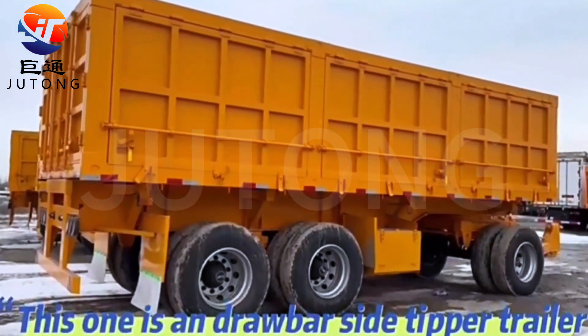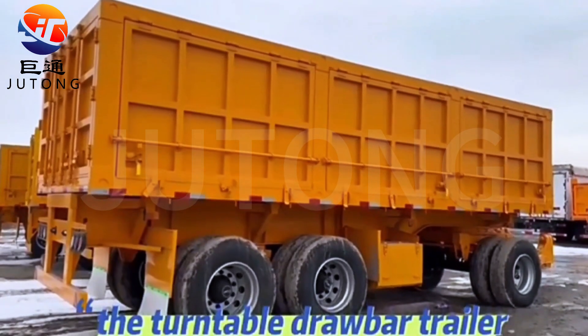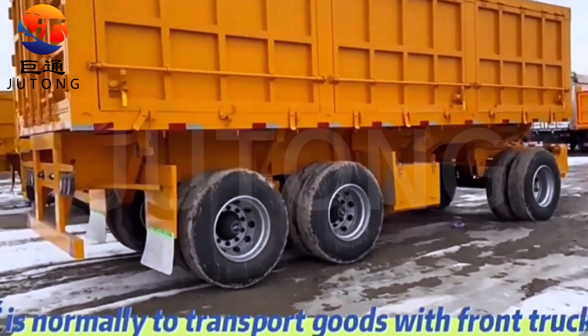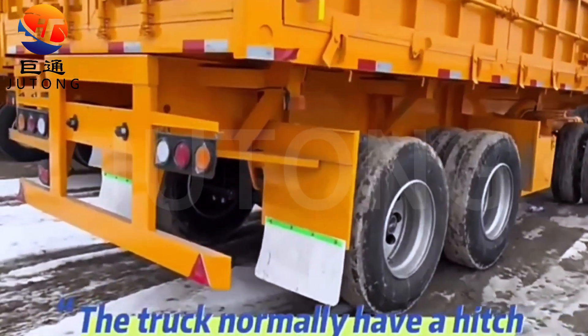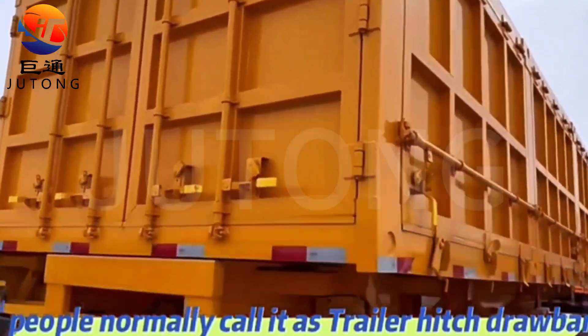This one is a drawbar side tipper trailer. The turntable drawbar trailer is normally used to transport goods with a front truck. The truck normally has a hitch, which people normally call a trailer hitch drawbar.